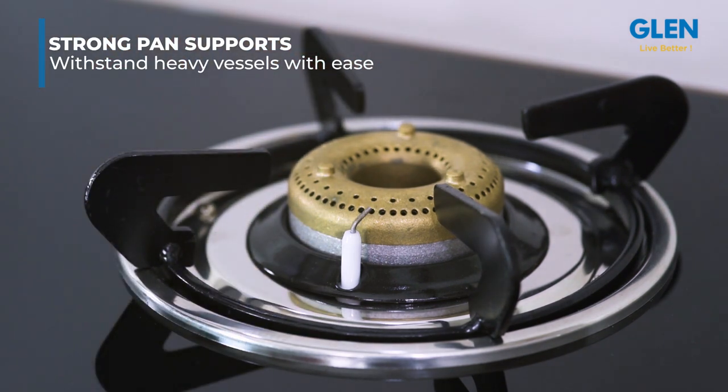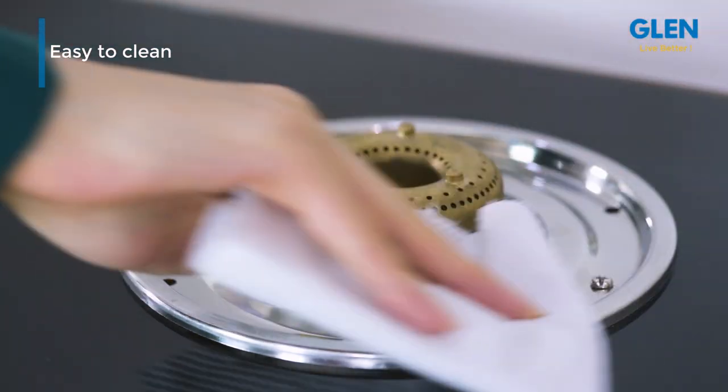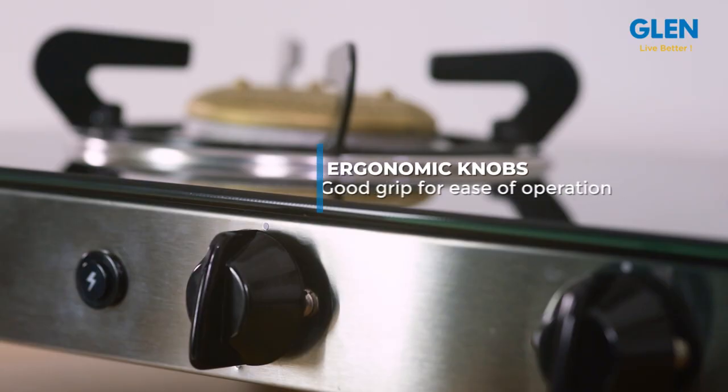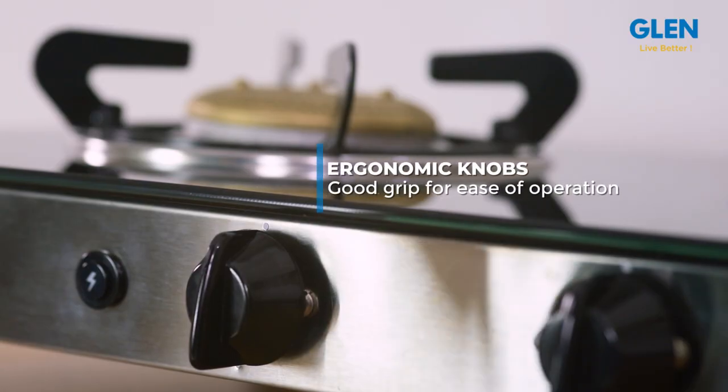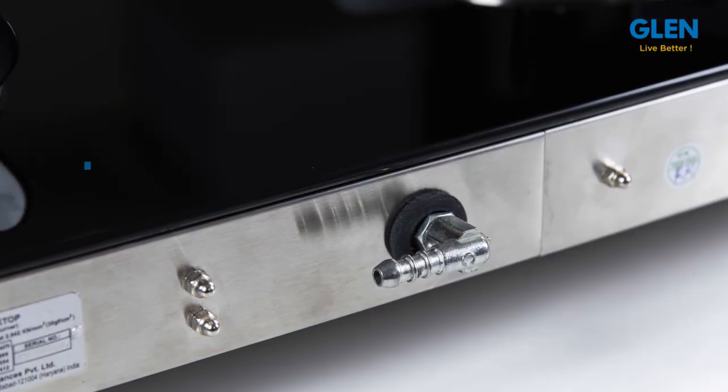It comes with strong pan supports which can withstand heavy vessels with ease. The stainless steel drip trays are easy to clean spillover and are rust-proof. This gas stove comprises ergonomic knobs with a good grip for ease of operation.